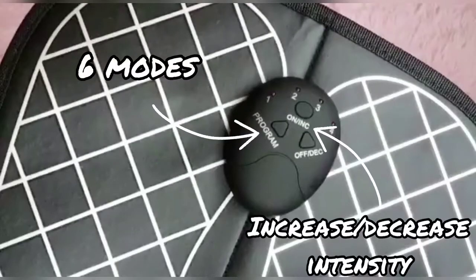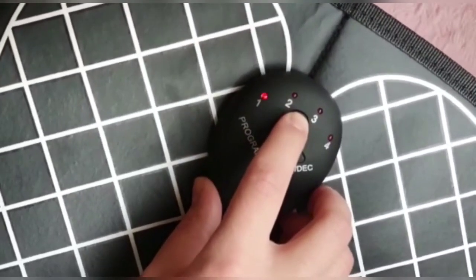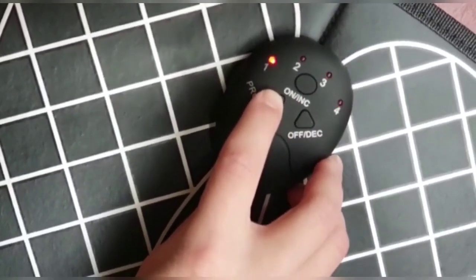Electric pulses help to stimulate blood flow to your heels, arches, soles and toes. This little mat really works.